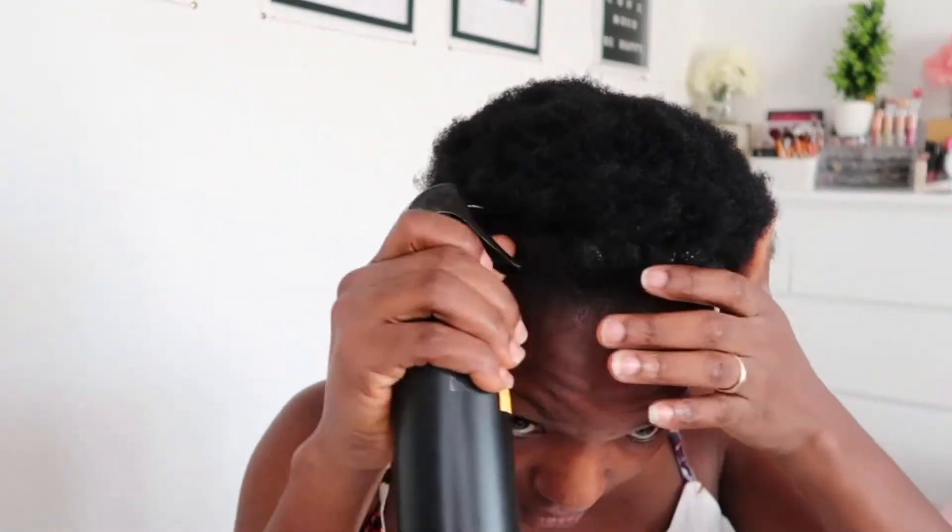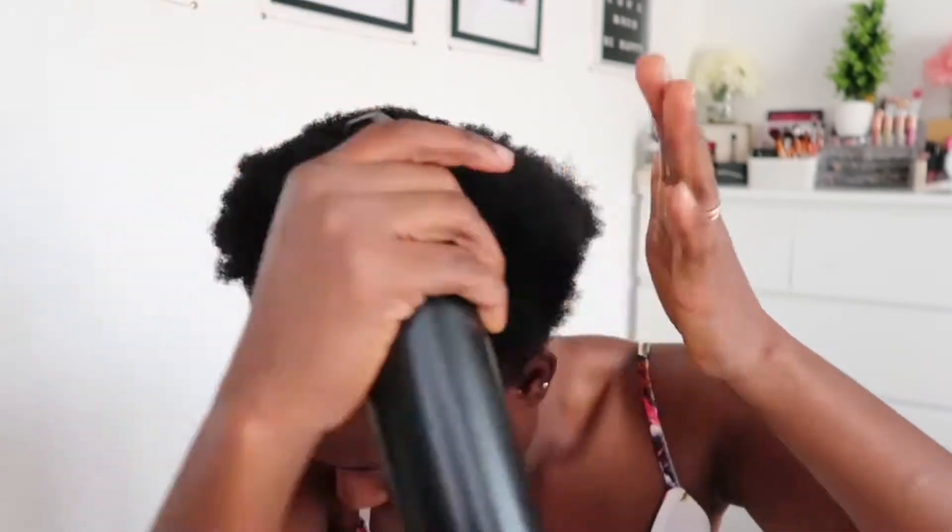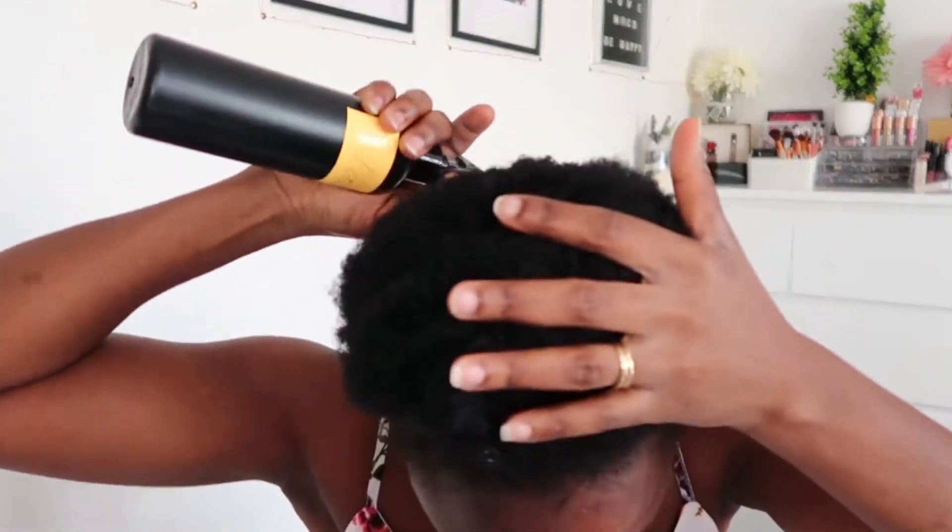To start, I'm going to wet my hair with water. Once my hair is soaked with enough water, I'm going to go through it with a comb.